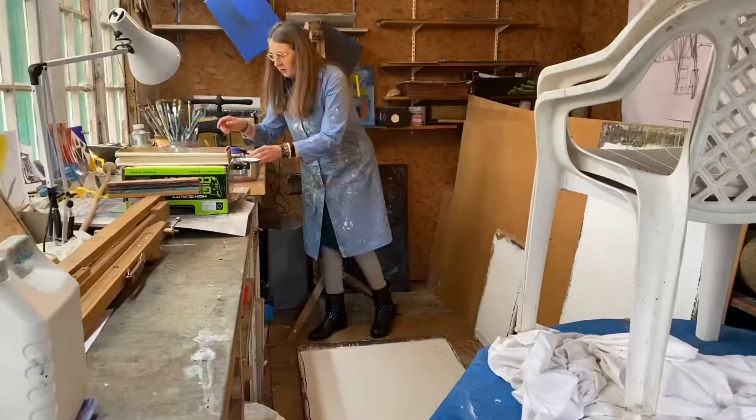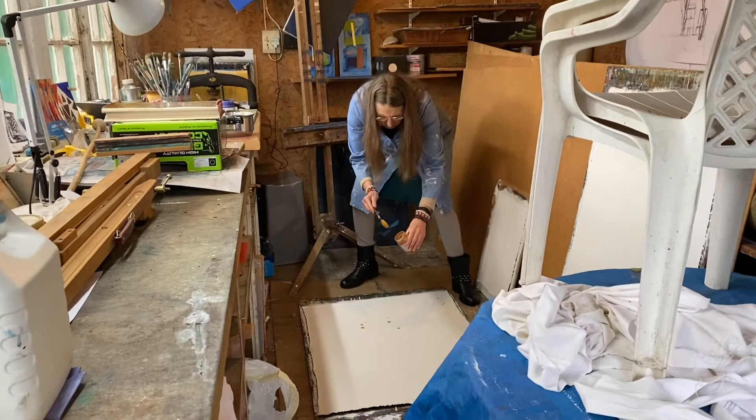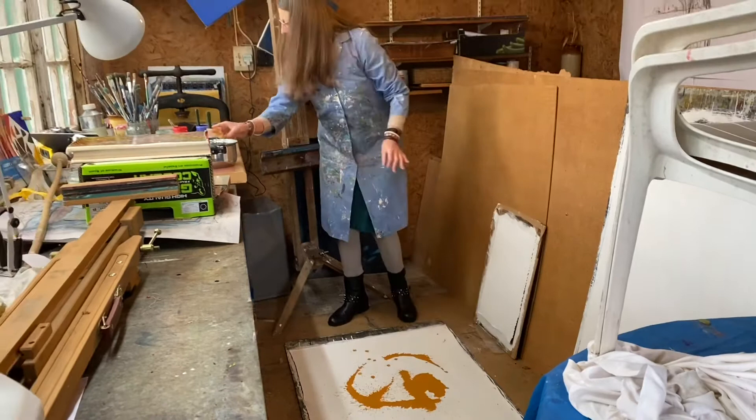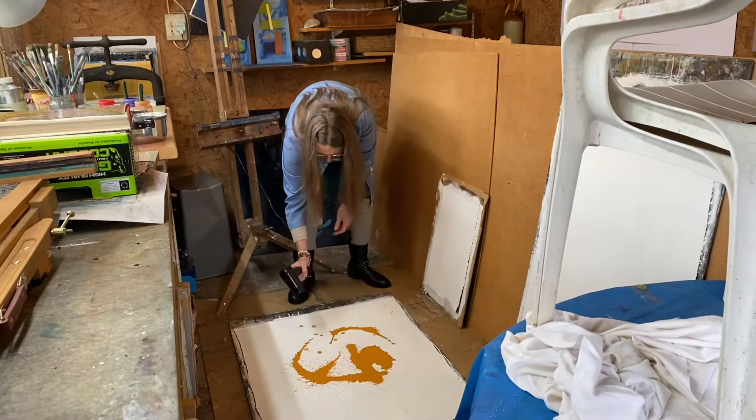So I'm just laying down — this is a primed canvas. First I'm just going to pour some of this beautiful paint. Just randomly pour it. And then I'm going to use the hairdryer to move it around a bit.